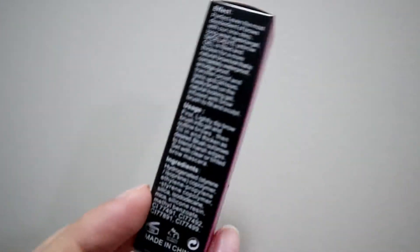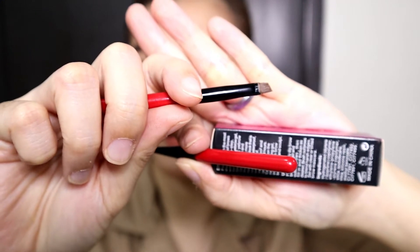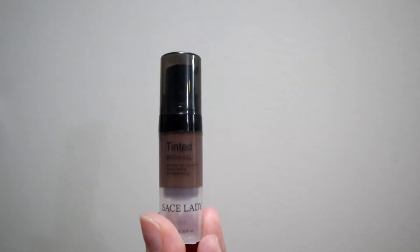This one guys, nabili ko to sa Shopee. Kakacheck ko siya sa Shopee, nakita ko to na parang ang daming-daming nagre-review ng mga Penines na ang ganda daw niya. So since inggitera ako at chismosa ako, binili ko to guys. At ang kasama niya is itong dalawang brush — isang pointed, tapos isang angled brush. Okay? Tapos ang sabi dito guys, 6ml tong product na to.